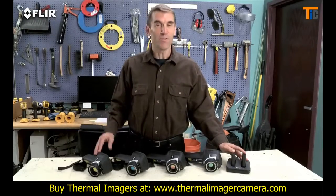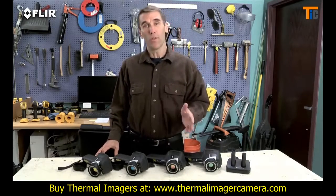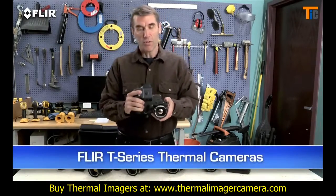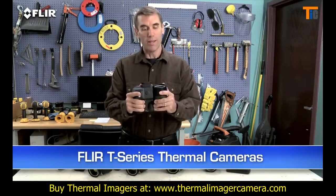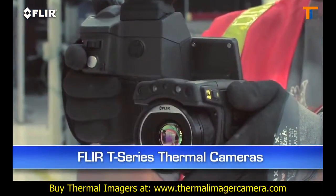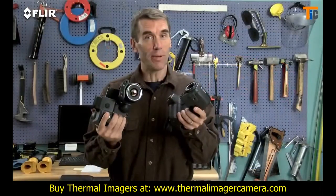As you can see, E-Series gives you a lot more bang for the buck. Now, if you're using thermal imaging all the time — inspecting high and low throughout your day — you really need to check out the T-Series. It's got a unique rotating lens system that makes it way more comfortable to aim overhead and underneath things. Autofocus, MSX image enhancement, up to 640 resolution, Wi-Fi, and more. Check them out.